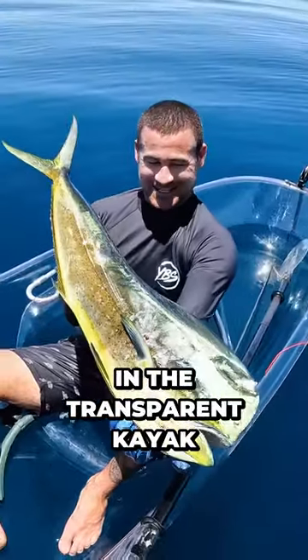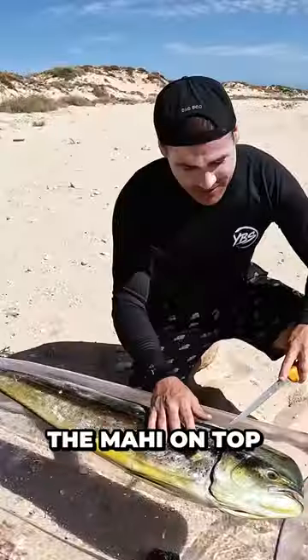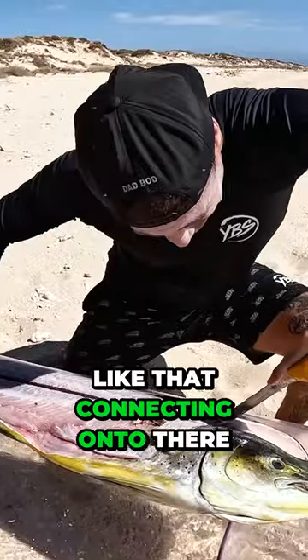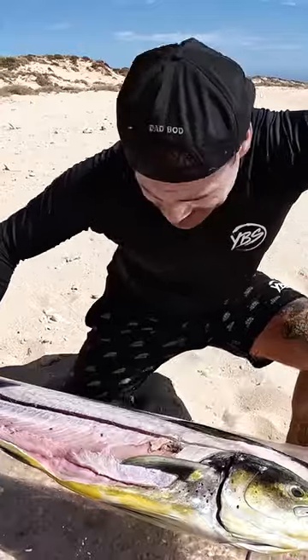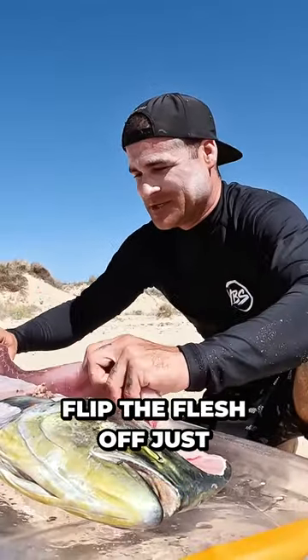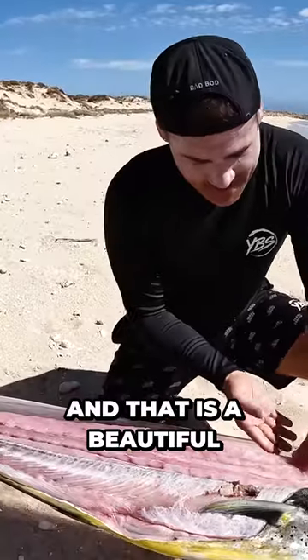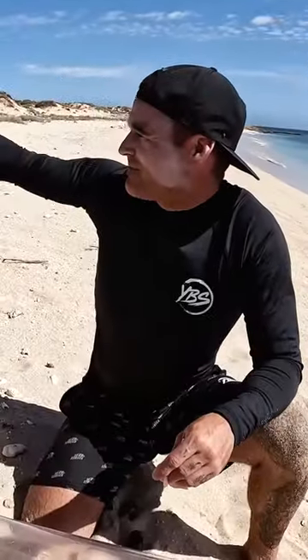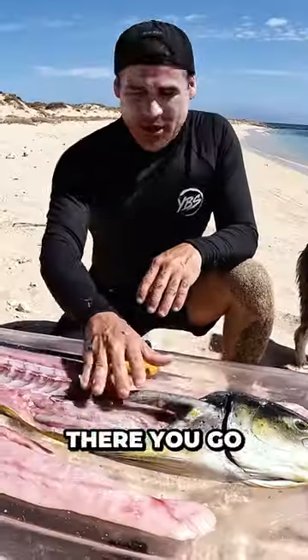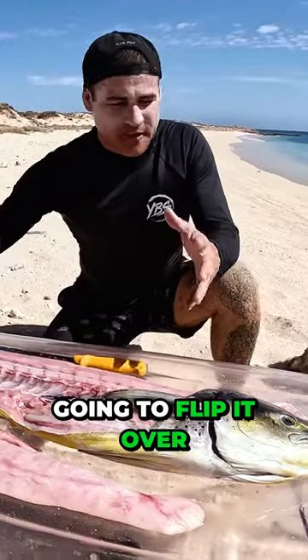I got one in the transparent kayak, put the mahi on top of the transparent kayak just to protect it from the sand and cut like that, connecting onto there. This has to be the most satisfying part of the fillet when you just get to flip the flesh off just like that — and that is a beautiful loin. There you go, that's one side of the mahi processed.